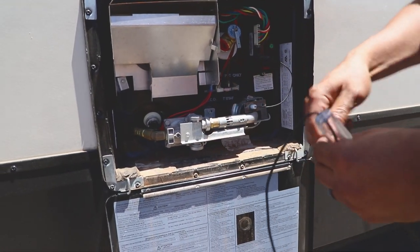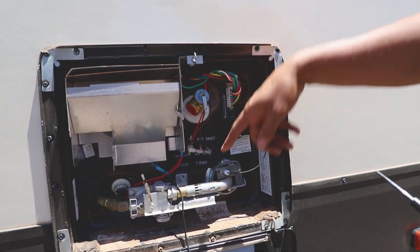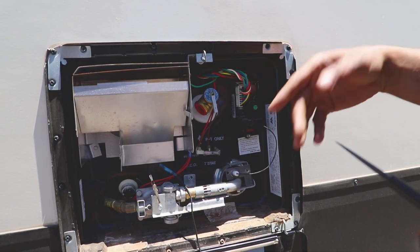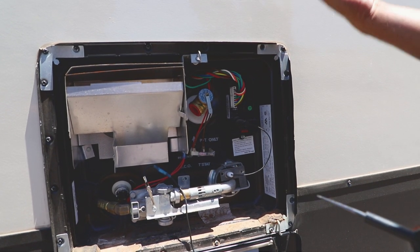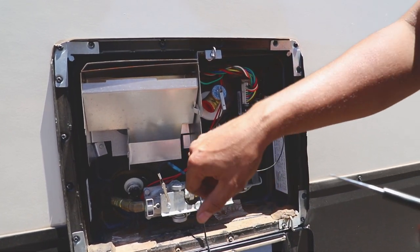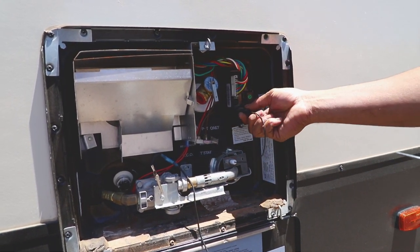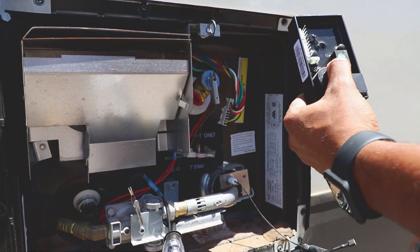Tim explains the water heater circuit: power comes in from the switch through a thermal fuse, back through the thermostat — which controls temperature — and out to the circuit board. When you flip the switch, it tells the system you want gas. It sends power down here, which sends spark off this wire and opens the gas valve. Once it lights, it's supposed to sense the flame on this wire — if it doesn't sense it, that's what fails. There's also a fuse here that can go bad that most people don't know about.